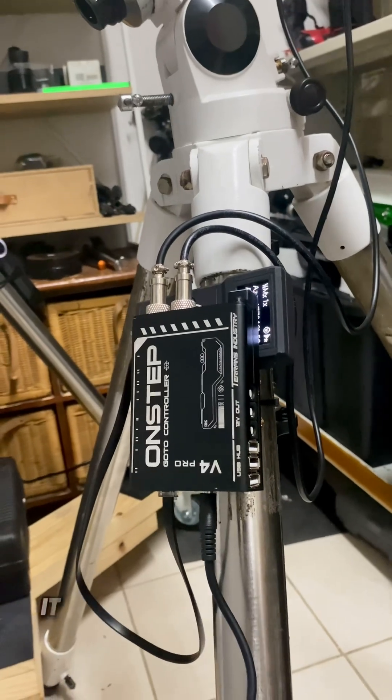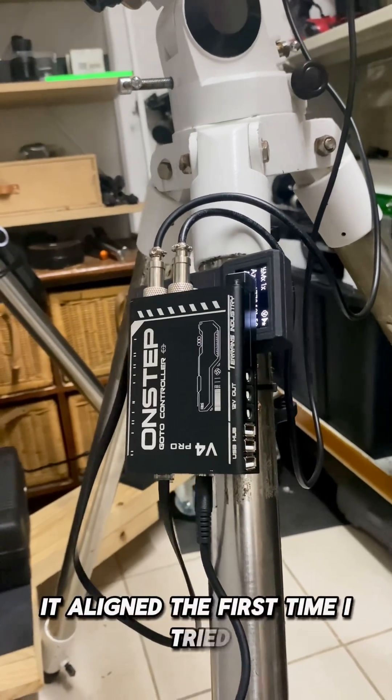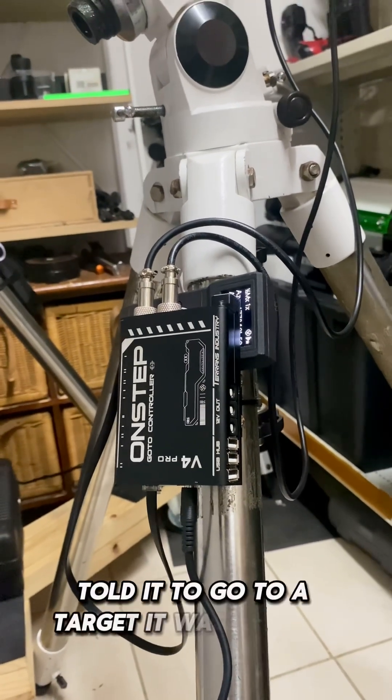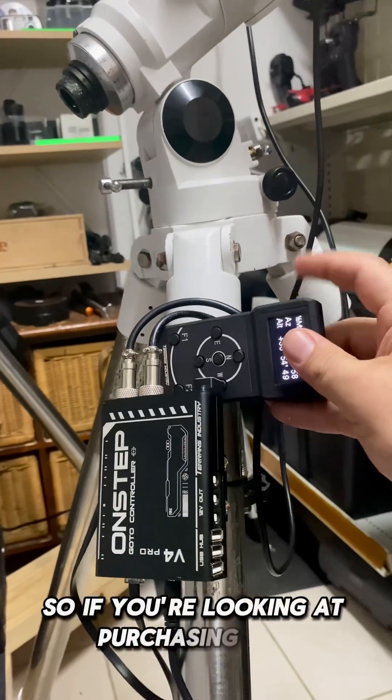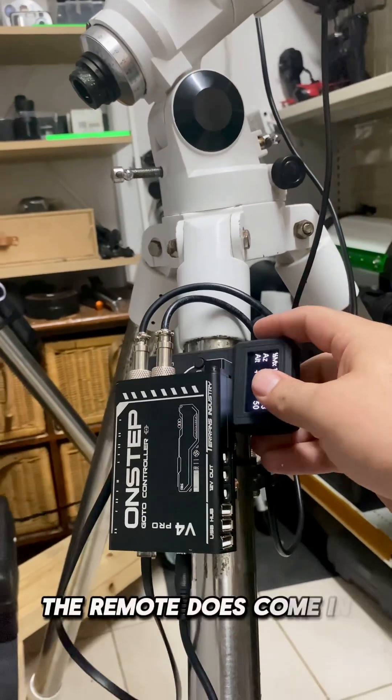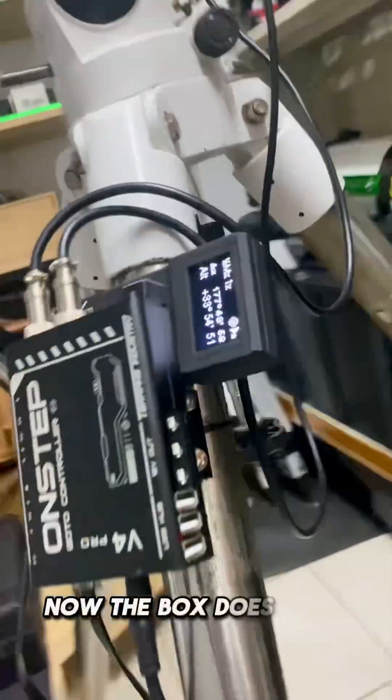When I purchased the remote and plugged it in and initiated the three-star alignment, it aligned the first time I tried. I told it to go to a target and it was dead on target. So if you're looking at purchasing this kit, the remote really does come in handy.